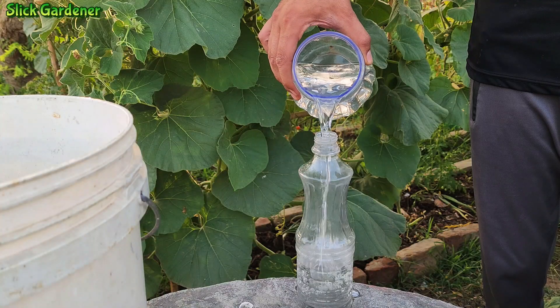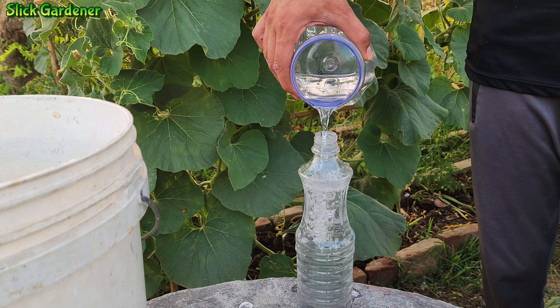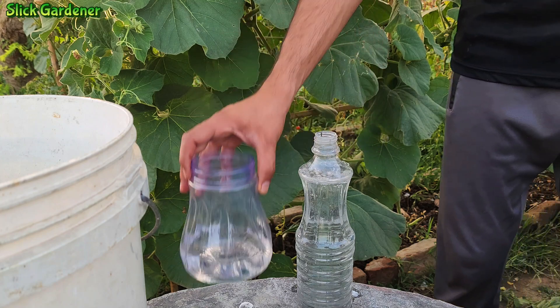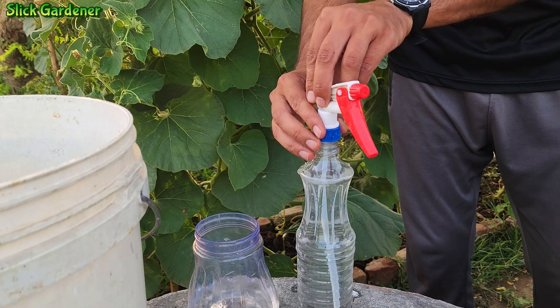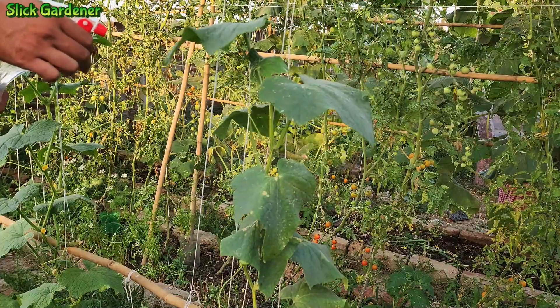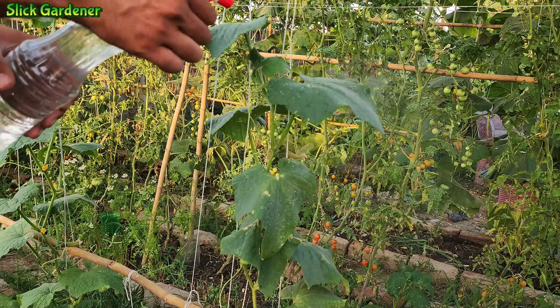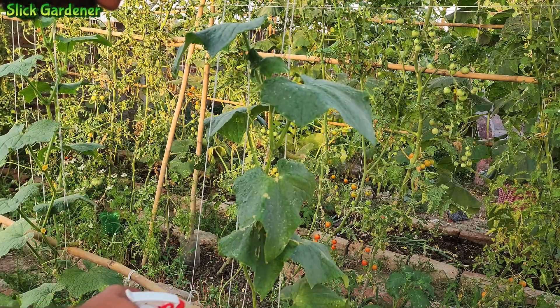Furthermore, foliar application of boric acid can supply cucumber plants with boron in a timely and direct manner. Foliar spraying enables the plant to absorb nutrients through its leaves, avoiding any soil-related issues that may impede nutrient uptake. This method is especially beneficial during periods of rapid growth or when plants exhibit signs of nutrient deficiency.